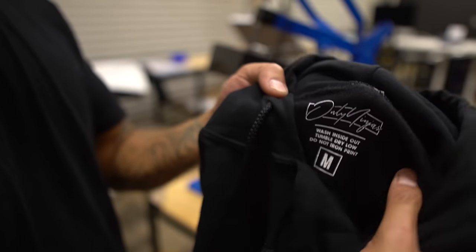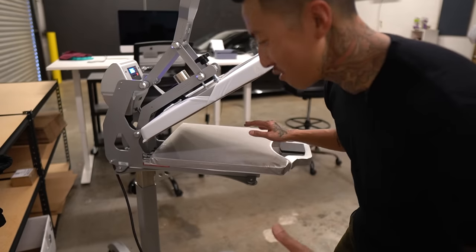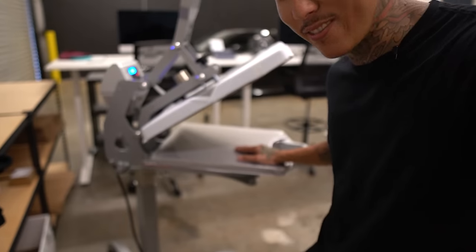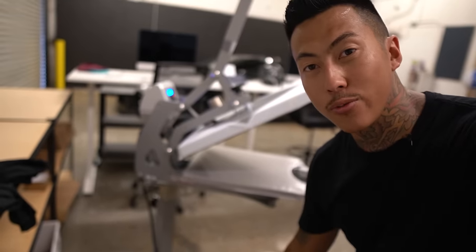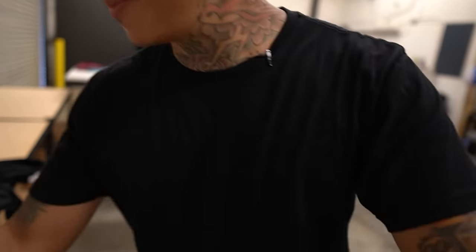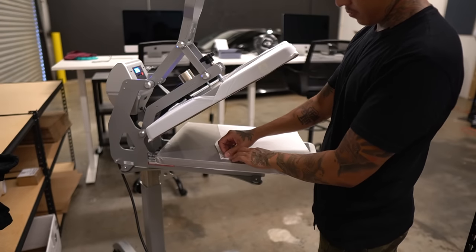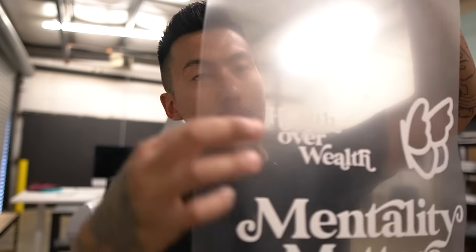Now we're going to take this back to our heat press. I'm trying to find a way to position this where we can record — I'm not used to shooting in here yet, we're just used to working. Also if you watch the vlog, you can see we have a new more functional setup. I'm going to go ahead and take this and weed it real quick. Alright, so I have this weeded. As you can see I wasted a lot of space, which I did intentionally — you don't have to do this. I just do it to make sure the placement is accurate on the back so I don't have to cut it up and match it up twice.